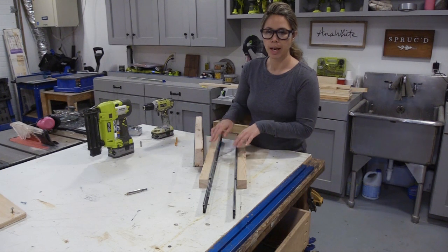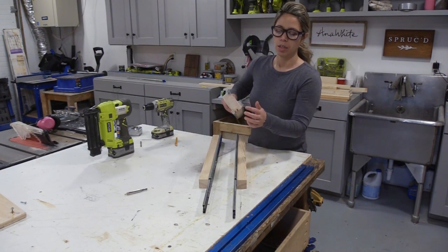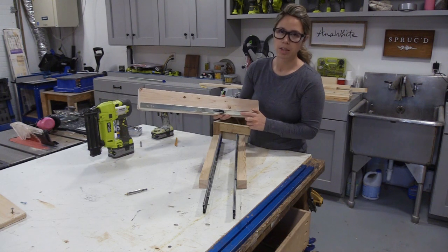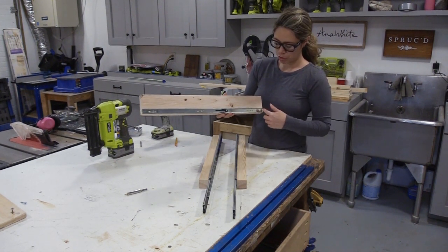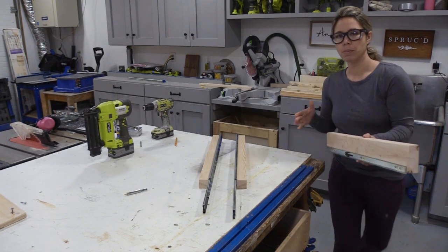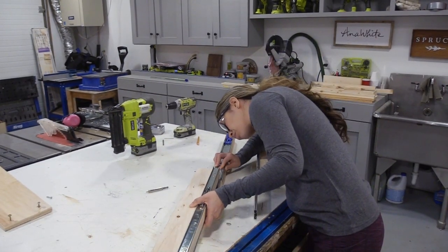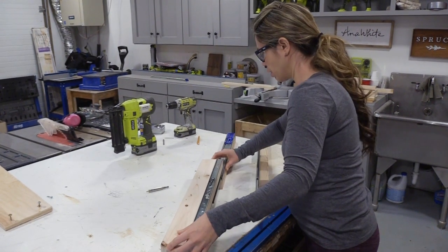I've got my drawer slide cabinet members mounted on the 2x2s and my drawer slide drawer member mounted on the 2x4. I've cut these boards to match the length of my drawer slides — this is a 24-inch full extension drawer slide. Measure the inside of your cabinet and see what you're working with, probably 24 or 22 inches. Get the biggest drawer slide that will fit inside your cabinet.